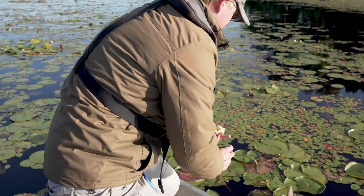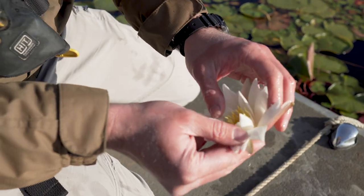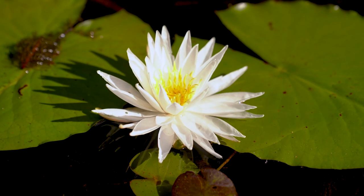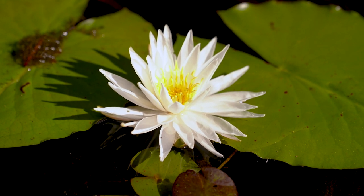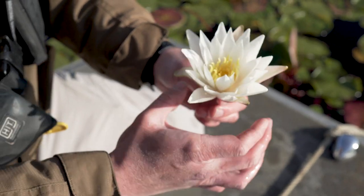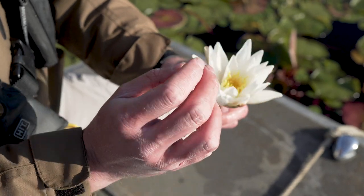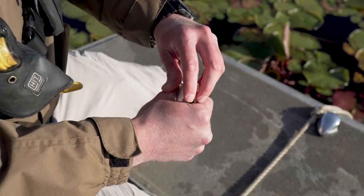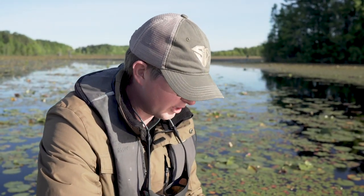This plant has a beautiful fragrant flower that opens up whenever the sun comes out. Something really cool about this flower is that when it first emerges it's female, so when pollinators come down to get the pollen it closes up, and then the next day when it reopens it's functionally male. After that takes place, the flower closes up, submerges below the water, the fruit ripens, and then the seeds get dispersed.